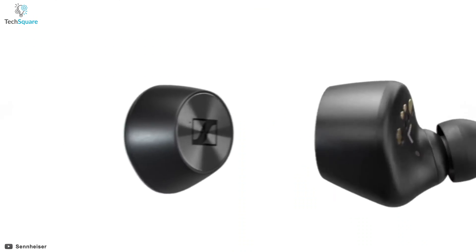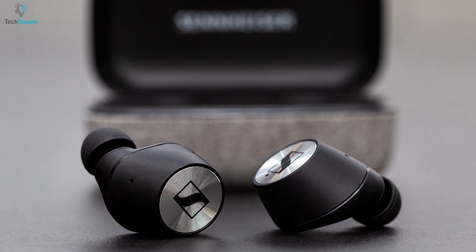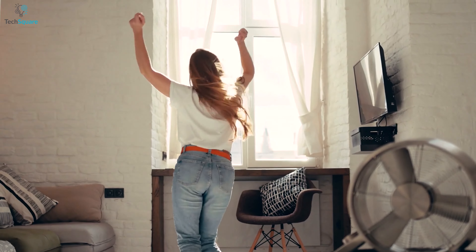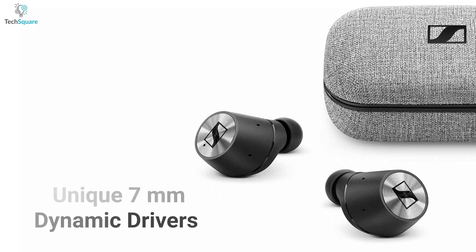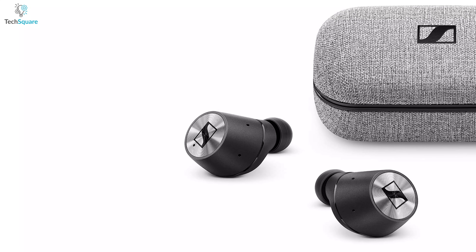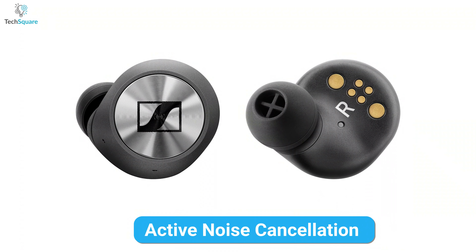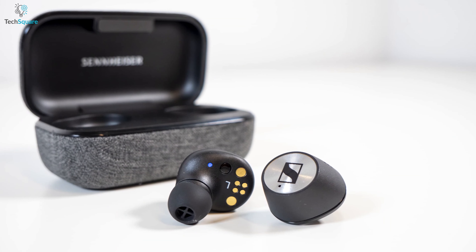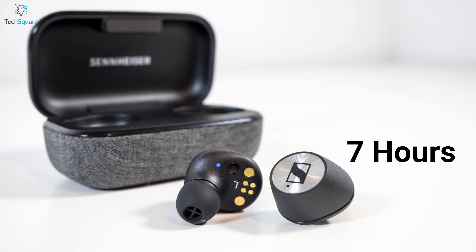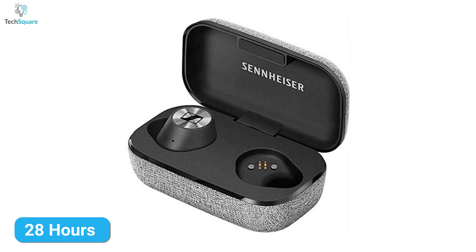Feel every bit of music by using the Sennheiser Momentum 2, a truly wireless earbud that offers advanced noise cancellation and incredible audio quality, letting you dive deep into the music world. Its unique 7mm dynamic drivers allow you to enjoy unrivaled high-end stereo sound, and its active noise cancellation provides high-fidelity music even in crowded environments. You can experience uninterrupted music with its 7-hour continuous playtime that can extend up to 28 hours with a charging case.